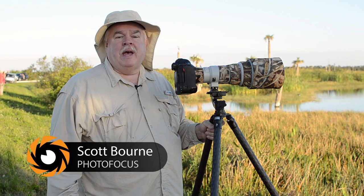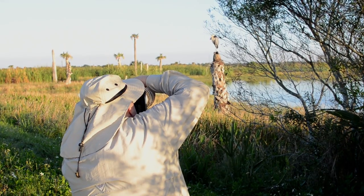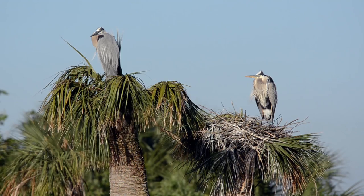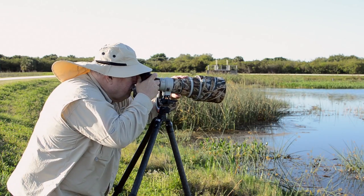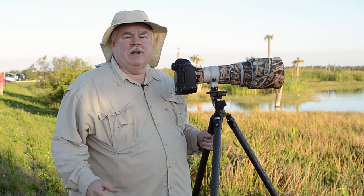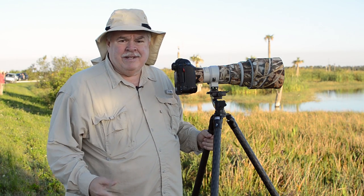Hi, this is Scott Bourne. I am out here at the beautiful Viera wetlands near Melbourne, Florida. It's a beautiful April day. We've got some birds, some bird photographers, and some bird photography.